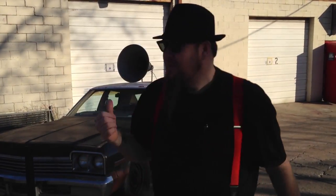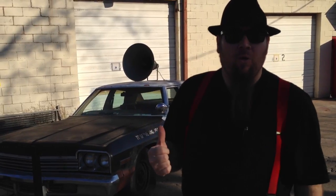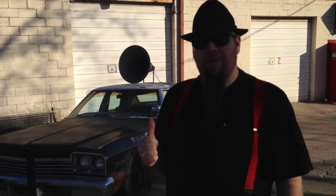Hey, BobsPropShop.com fans, I'm Video Bob, and this is a 1974 Dodge Monaco, also known as the Bluesmobile.